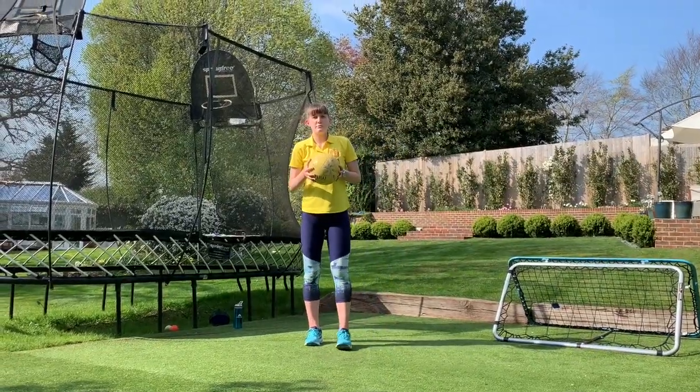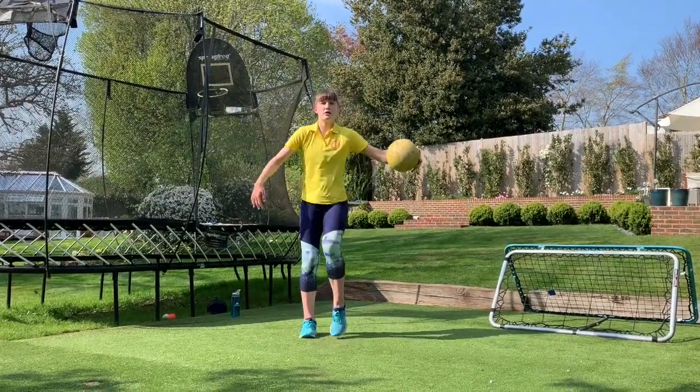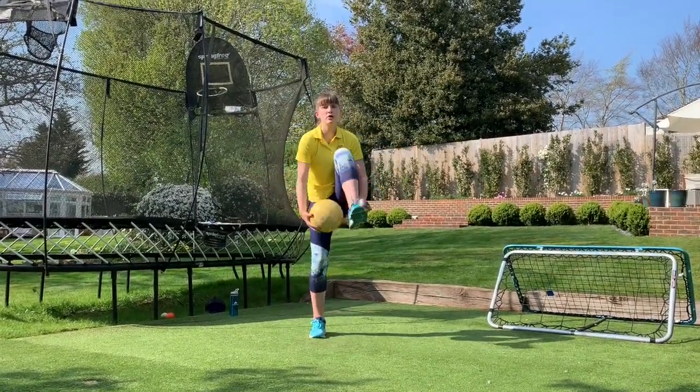Number five is quite simple — like in the keyboard shuffle, you're just going to put the ball through your leg five times. So one, two, three, four, five.